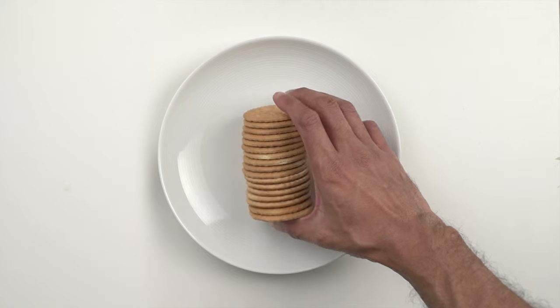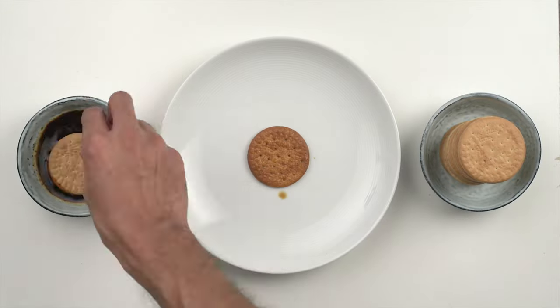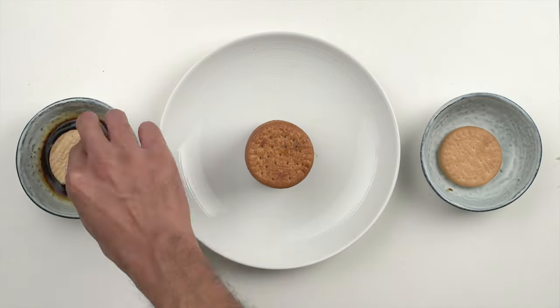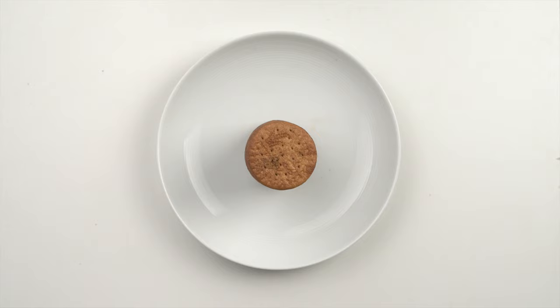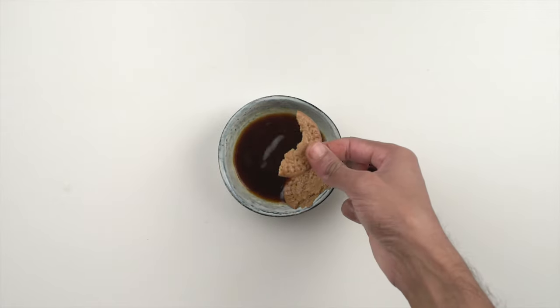On to the biscuits. Here we're using mari, which are fairly dense so they don't soak too easily, and they aren't too sweet. Take one biscuit at a time, soak it in the coffee for a second or two, and stack 15 to 20 on a plate. The dunk time would be determined by how quickly the biscuit you're using soaks up the coffee, so tweak accordingly. We recommend you err on the side of under soaking rather than over, to avoid ending up with a pile of mush.